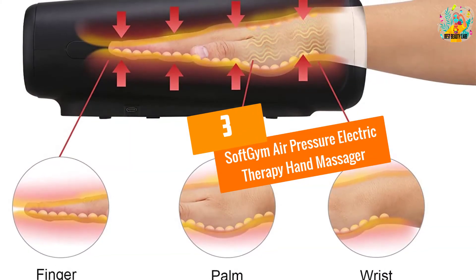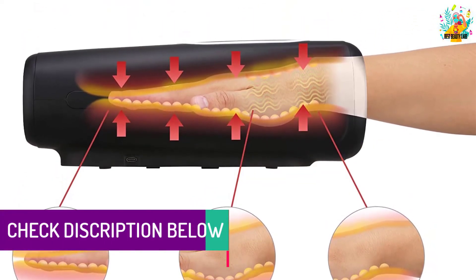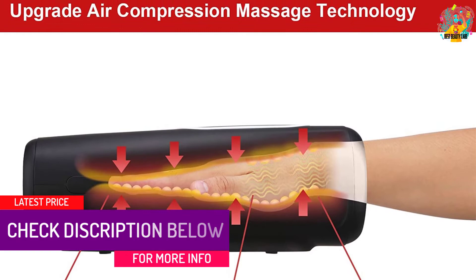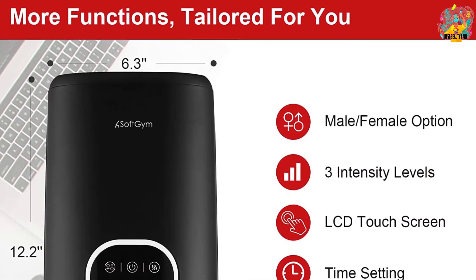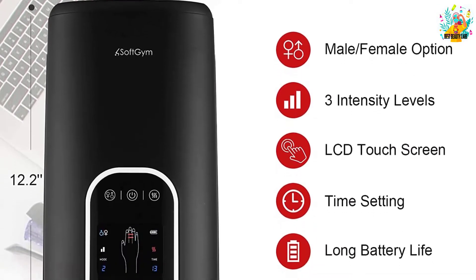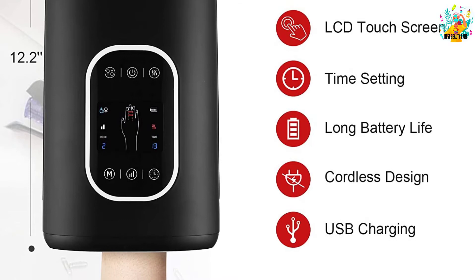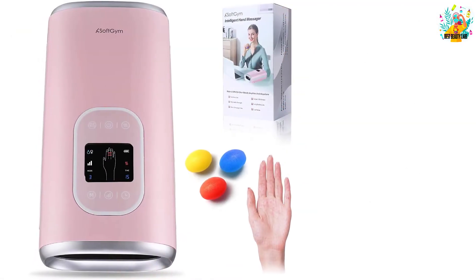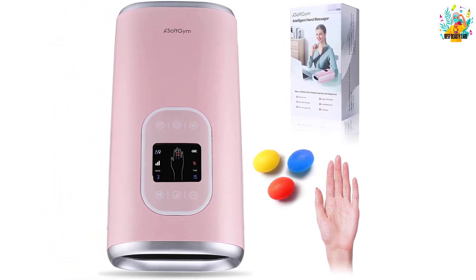At number 3, the Soft Gym Air Pressure Electric Therapy Hand Massager. From the fingers to the wrist, here is a great unit excellent for your daily massage. The device is fitted with male and female sizes, bringing about excellent muscle tension relief from the wrists, hands, hamstrings, and calves. It also perfectly targets muscle tension to offer an excellent massage that will leave the hands feeling more relaxed. The unit is portable for use anywhere thanks to its sleek portable design, and has been built using the best quality material for long-term use.